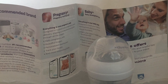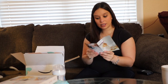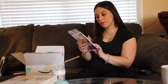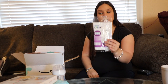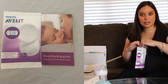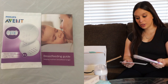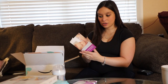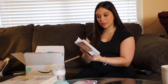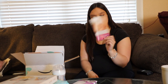It looks like they also have a pregnancy and a baby app, so you can check those out as well. I'll leave the links to all of this stuff in the description. And here we have some Avent disposable breast pads, which always come in handy. It's good to try out a few different brands — with my first little one I was just not a fan of some of them and did like other brands. So it's good to try out a few and see which ones you like best. There's also a breastfeeding guide inside with quite a bit of information, and it also talks about some more of their products like a breast pump.